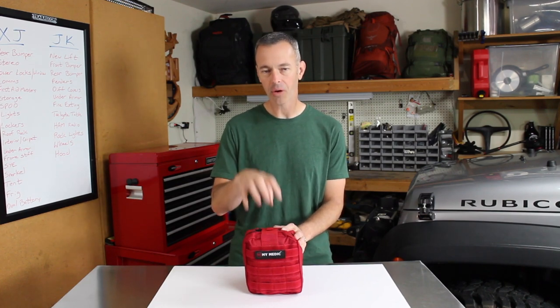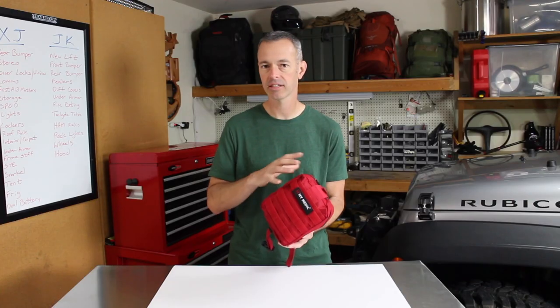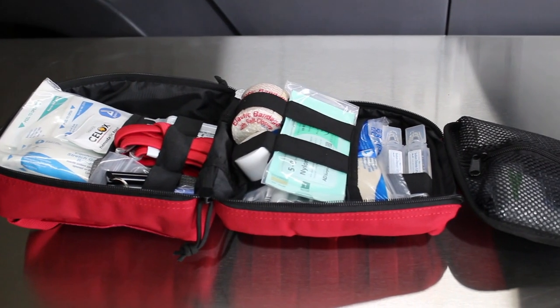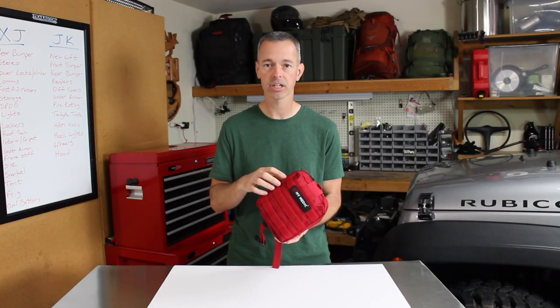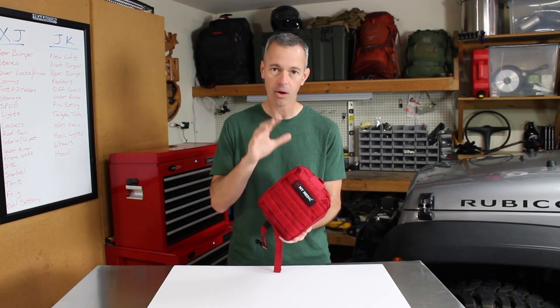So let's talk about what we have here today. This is MyMedics MyFact — an individual first aid kit. This is their premium kit, and it's a great kit that's already ready to go right out of the box. You don't need to add anything to this. I'm carrying this in my rig now. If you want to take a close-up look at this and buy this for yourself, I will leave a link in the description. It's an awesome design.